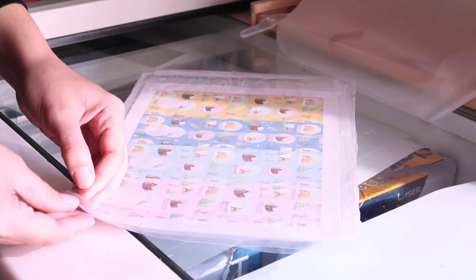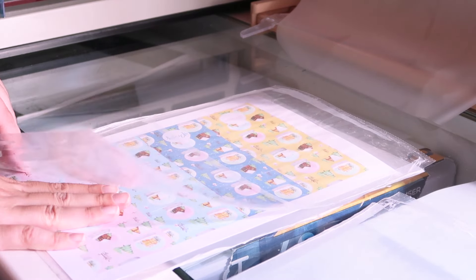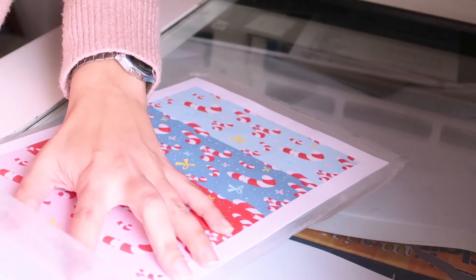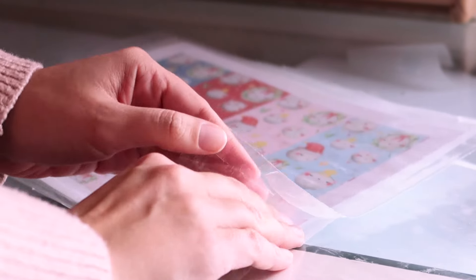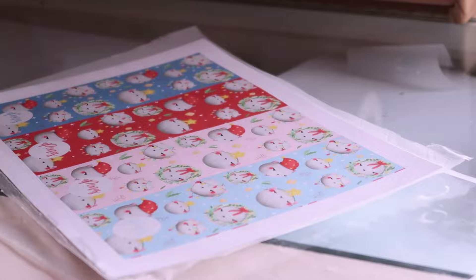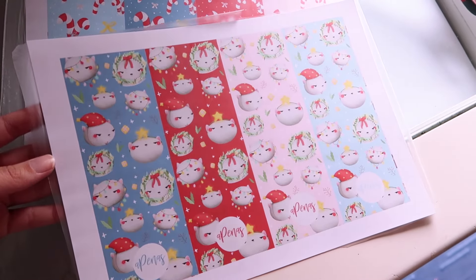After lamination, I take off the plastic pockets — I have to peel them off carefully and secure the bookmarks in place because they will stick. The lamination has a glue side that sticks to the paper, but it will also stick to the plastic pockets, so I need to release them because everything is glued from the heating. In the end, it looks like this — it has a very nice matte finish, as you can see, and I really love how it looks.